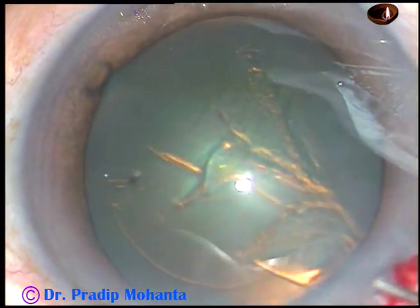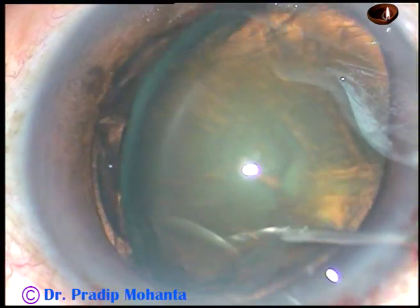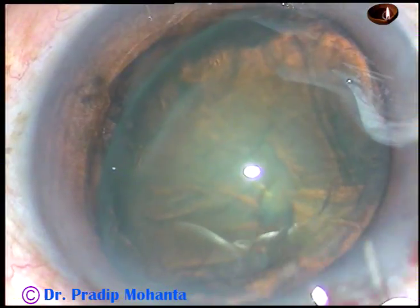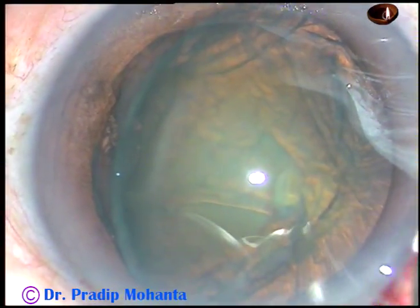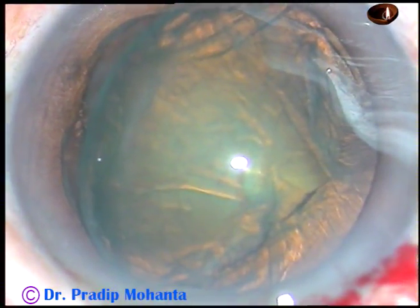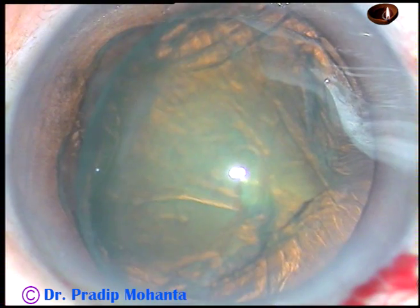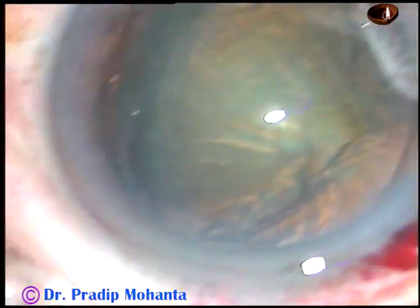Now, hydrodissection. As I do hydrodissection, the whole lens tilts, and it stands on its equator — the lower equator rests on the posterior capsule.